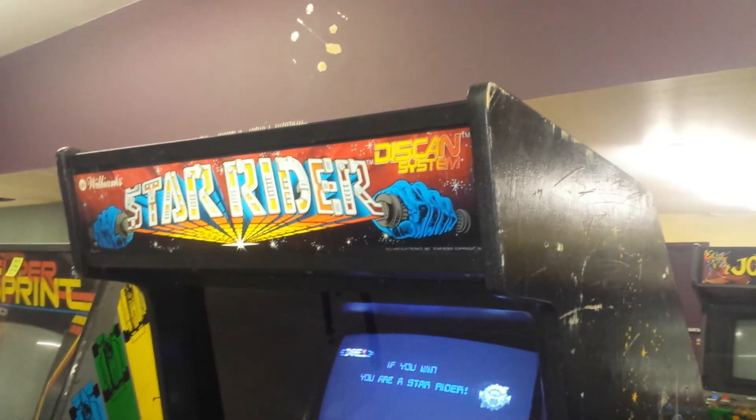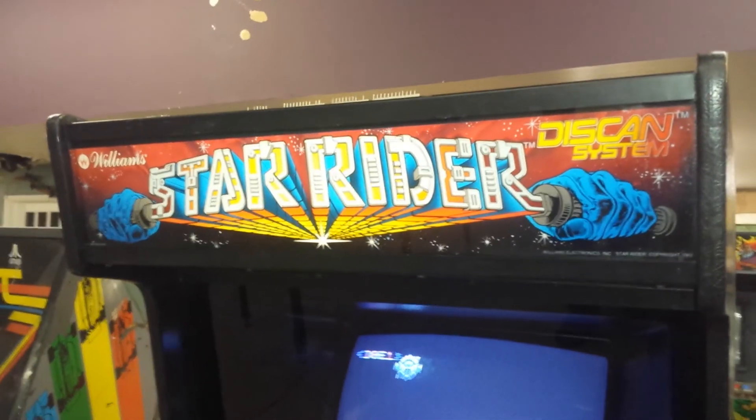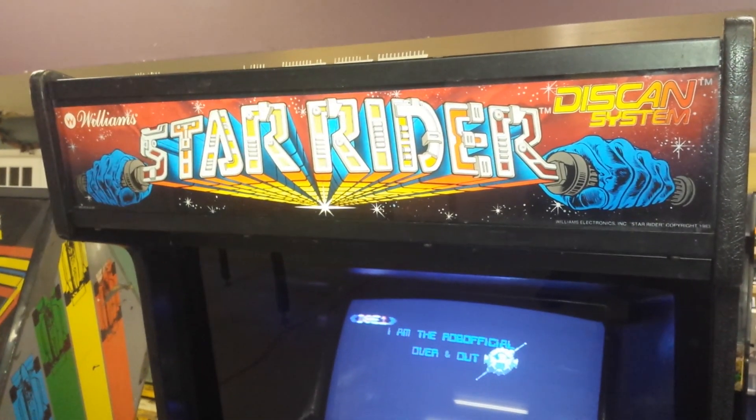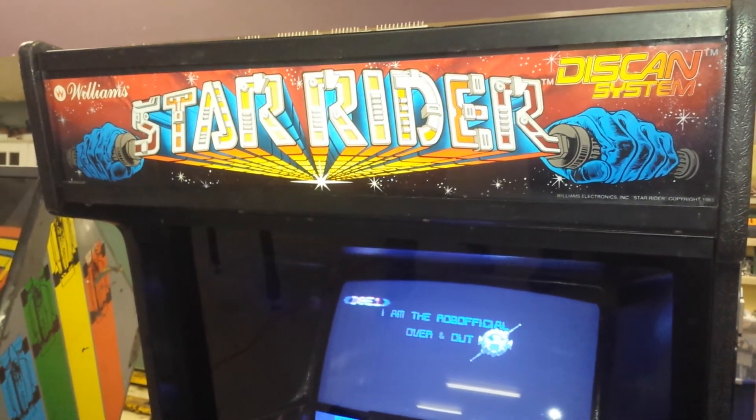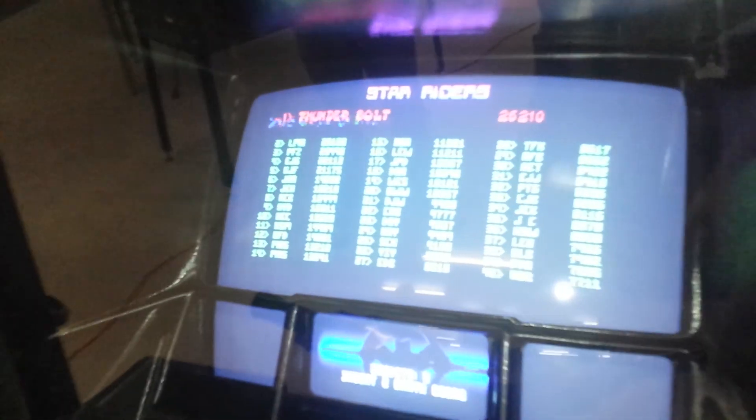Hey everybody, we're over here at the hangar doing some testing with Matt and Jerry. Here you go, this is Star Rider, and it is working.